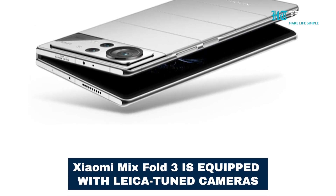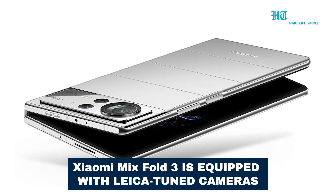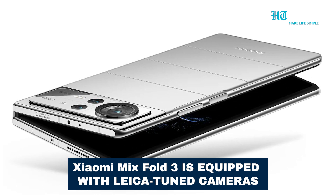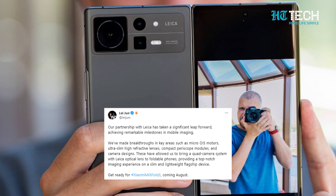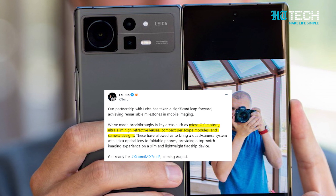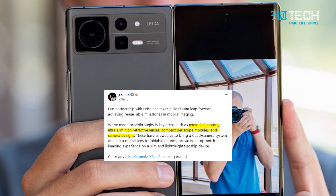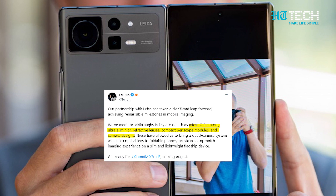Xiaomi founder and CEO Lei Jun has confirmed that the MiX Fold 3 will come equipped with Leica-tuned cameras, promising some breakthroughs in mobile photography. According to Lei Jun's tweet, the MiX Fold 3 will feature micro-optical image stabilisation motors and ultra-slim high-refractive lenses, plus a compact periscope camera module.